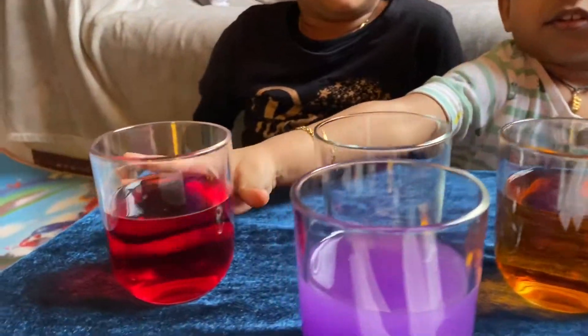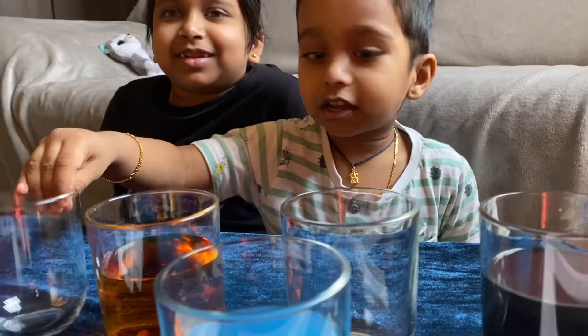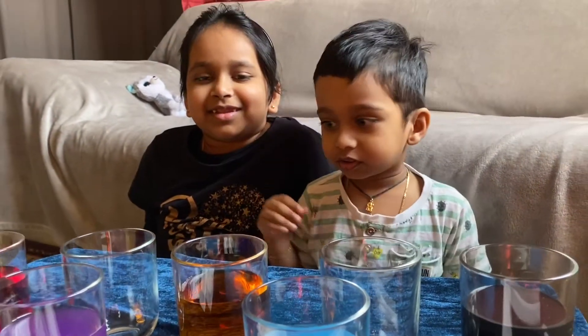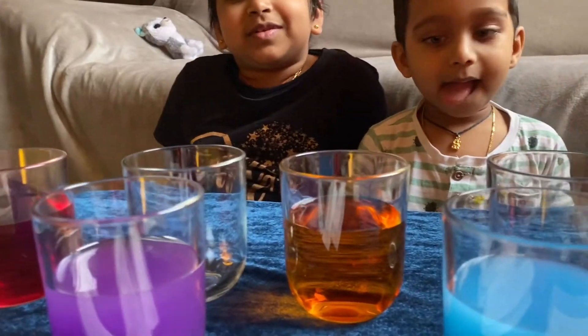Here I take the color cups and two plain ones. No color, no color in these jars. No water also, even in these cups.